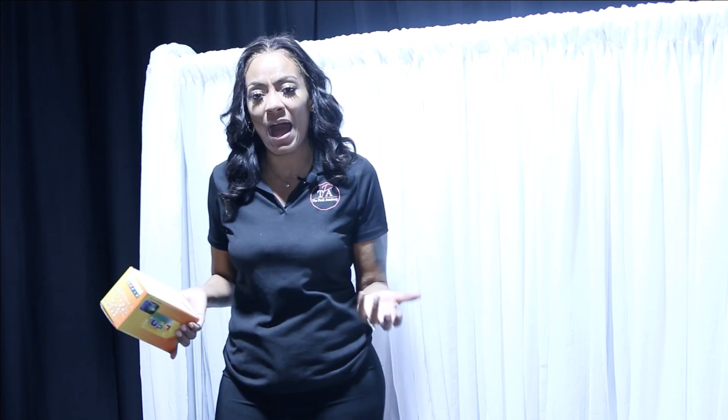Hey guys, so today I'm going to be doing a basic backdrop design, but I'm going to be using LED lights for your backdrop. It's a string of lights and it really can give your backdrops an extra pop.